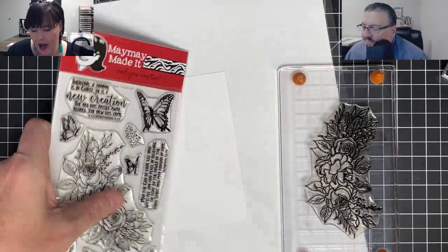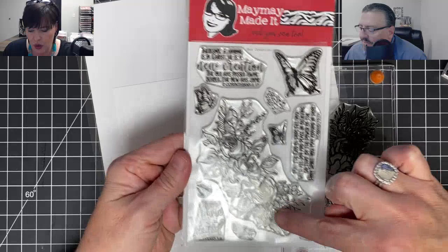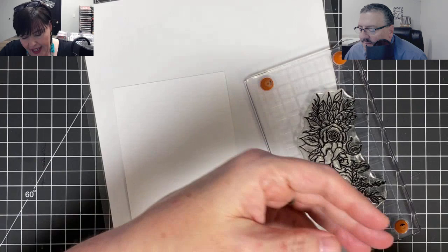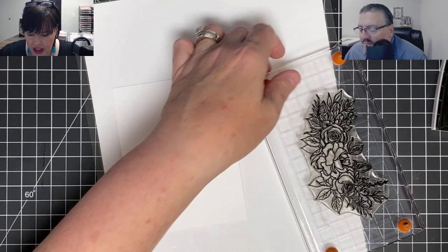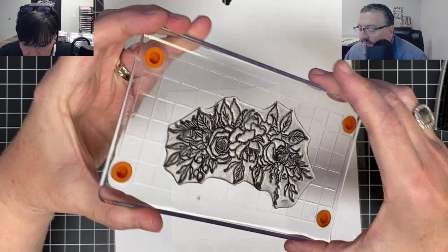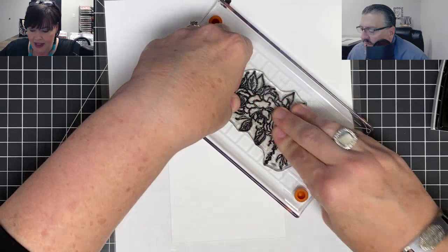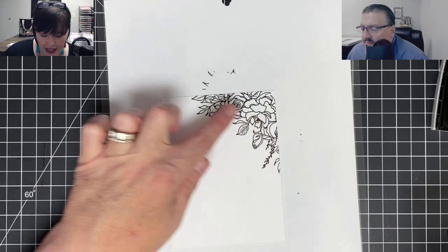I'm going to use the stamp set called New Creation because I want to use these flowers right here. And I want to put them in the corners of this card. You might have seen me do something similar on the cards I showed for the Stamp Club reveal. It's very similar to that. I want to stamp this image in the corner of the card, hanging off the corner at the top, and then also from the bottom. Look how pretty that is on the corner of the page - it's so pretty, I love it.